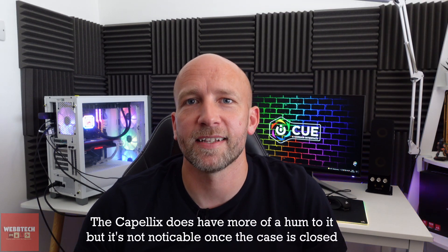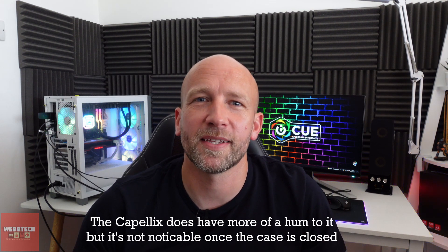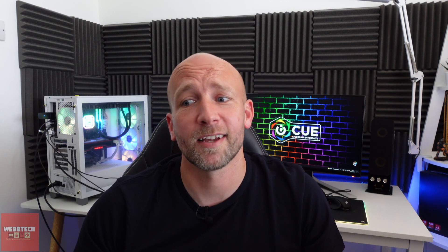It gets noisy from about 70%, but I don't think that's anything unusual. The ML120s on the XT definitely got noisier towards 100% than with the Elite Capelix. Why that is I don't really know, because essentially they're the same fans. For me the disappointing fact was that the pump was noisier on the Elite Capelix — I thought they may have redesigned it to be a bit quieter, but after about 50% fan speed you don't really hear it, so for me it's a draw.